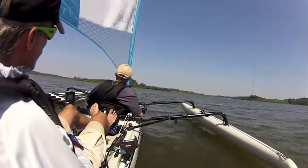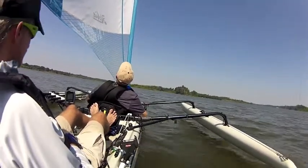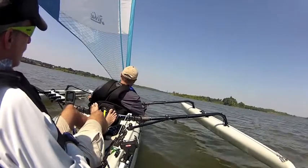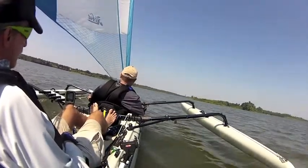You'll feel it start to pull. When you get to that point, ease your sail out. At some point, you'll get your steering and your sail together. It's kind of like patting your head and chewing gum or something.